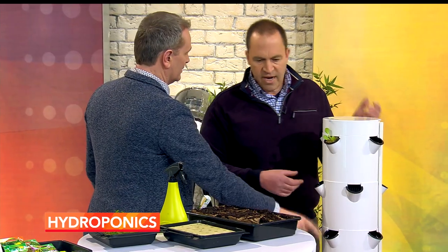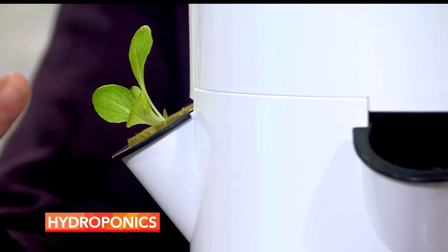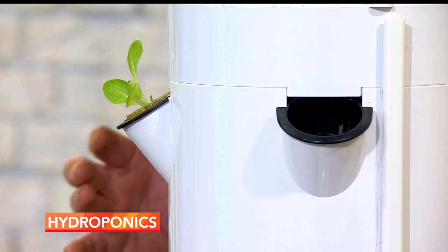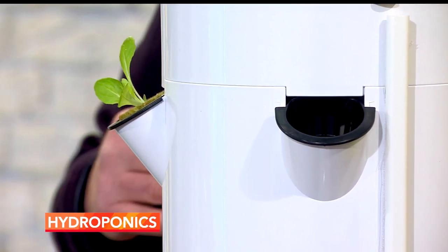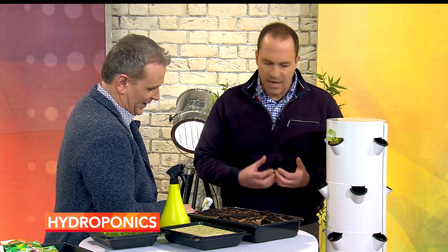You can grow any edibles in here. Strawberries are very popular because it keeps them up off the ground. There's no soil at all. I'm not pushing hydroponics or aeroponics as an alternative to growing in soil — I would still urge all of us to get back into the garden, the allotments, the raised beds — but if you don't have that luxury, this is the answer.